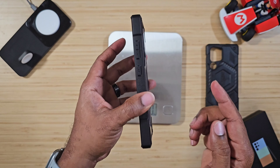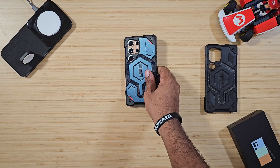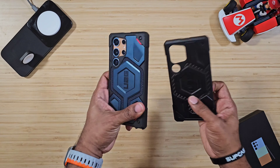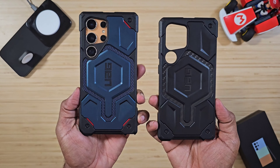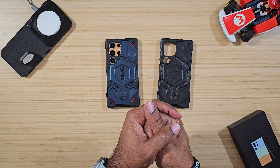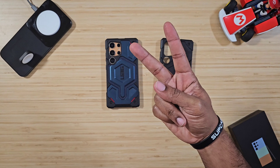It gives you decent protection across the top and across your camera, so I give this case a big thumbs up. You can pick this up in different configurations — I'll drop links below. Until next time, hopefully this has been able to help someone out. Peace.